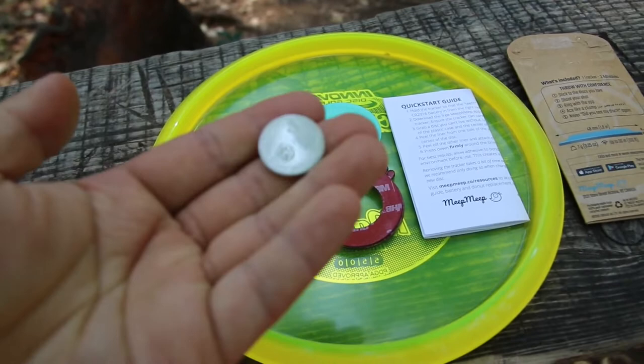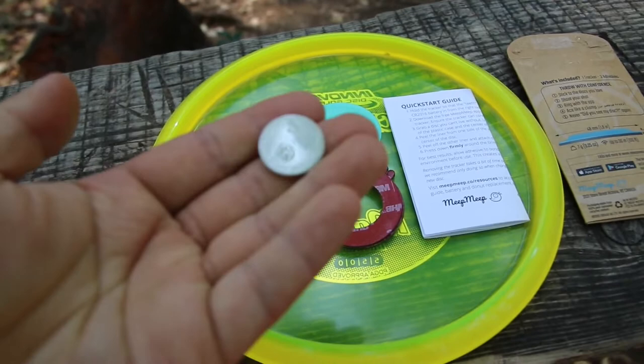You'll also need a CR2016 battery. For best results, we recommend using a high quality battery from brands such as Energizer, Duracell, Panasonic, or Maxell.